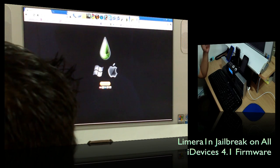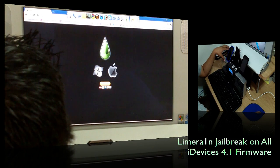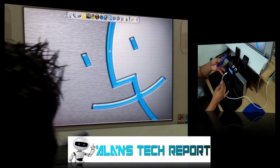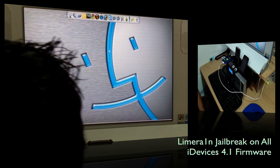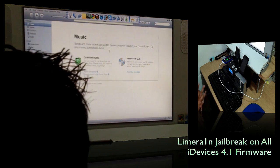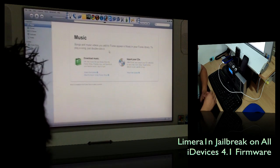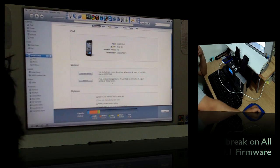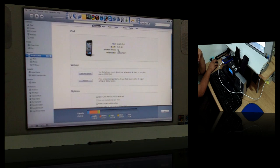Whether you have a PC or Mac, once you download it, it will be saved in whichever folder you choose for your downloads. Then go ahead and open iTunes, connect your iPod, and make sure your iPod or iPhone is on firmware 4.1.